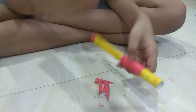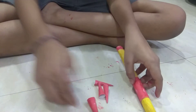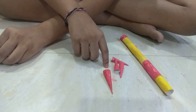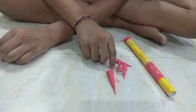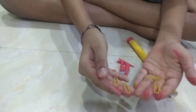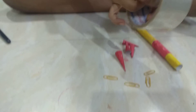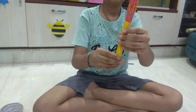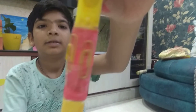Now we have to keep the bullets somewhere. So you can make as many bullets as you want. To store them, take some paper clips and plaster and attach the paper clips like this. And you can keep your bullets here.